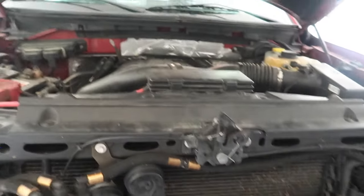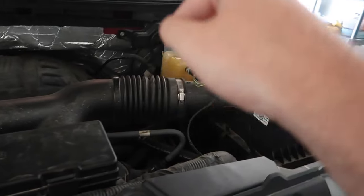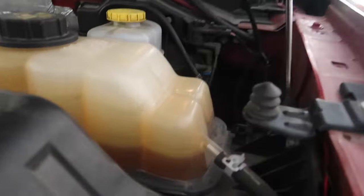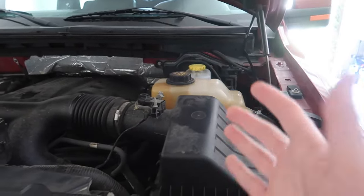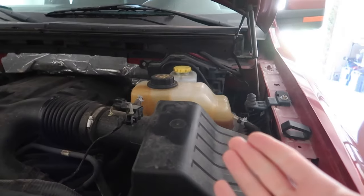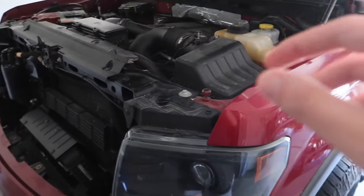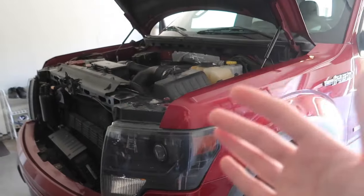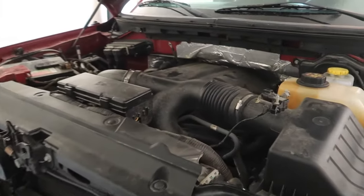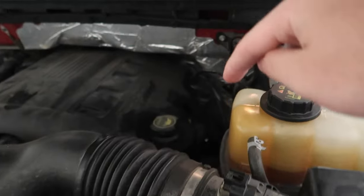This is a dual turbo F-150, I think 3.5 with twin turbos — one turbo on this side, one on that side. It's actually holding its coolant surprisingly. I'm so confused because just the other day it was draining coolant. I drove it all day today and it didn't go down at all. Anyhow, it's still going to be an issue once we take it up to LA and the temperatures get really hot — that gasket's going to seep fluids and we'll lose all our coolant again.